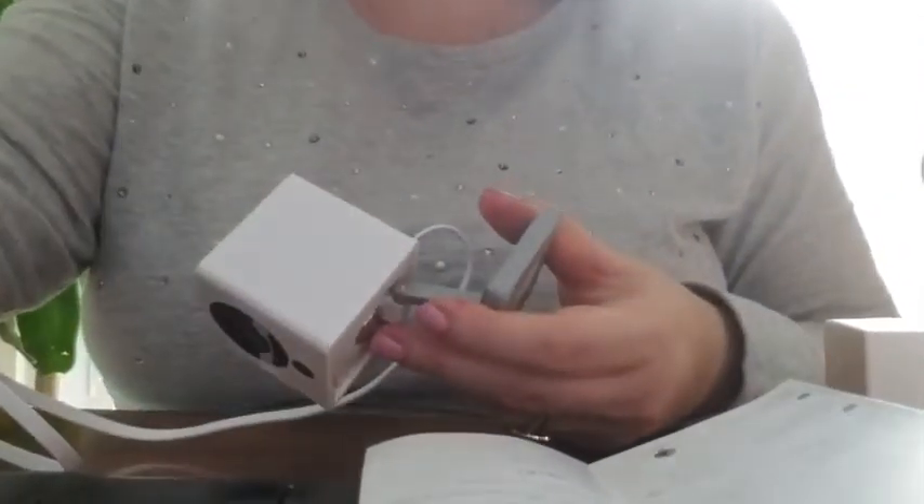Ready to connect. The directions that come with it actually say to finish setup in the app.